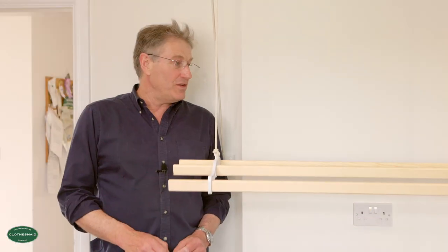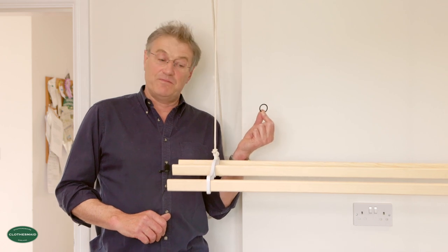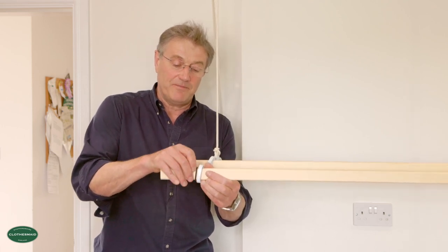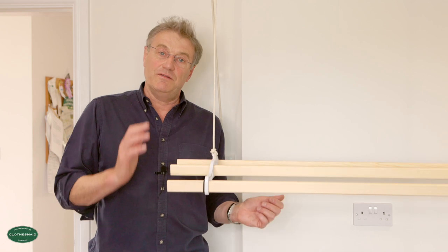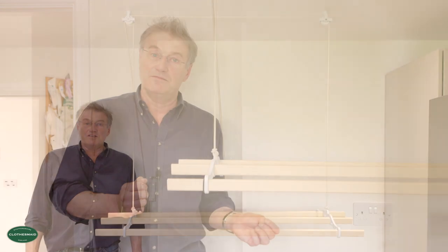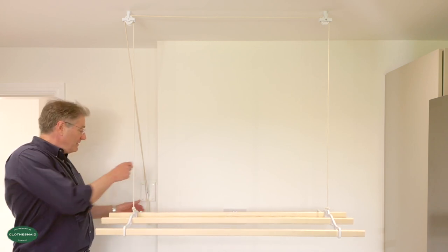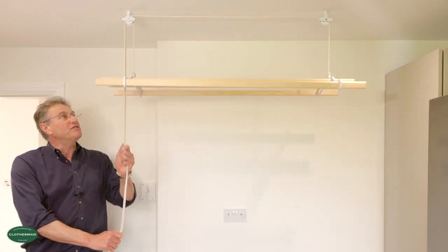If you're concerned that your rack might tilt, we sell our original rubber grippers, which simply slide onto each end of every slat right up to the rack end — so in this case you'd have eight of these. Should your airer tip, you'll find the slats will not slide out. Here we have the clothes maid airer fully assembled at the loading height position for your washing. When you operate the airer, it should run very smoothly through the pulleys with no friction on the ropes whatsoever — if there is any friction, then there's something wrong with the installation.